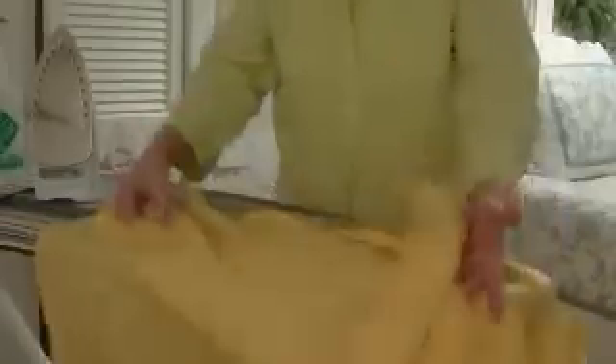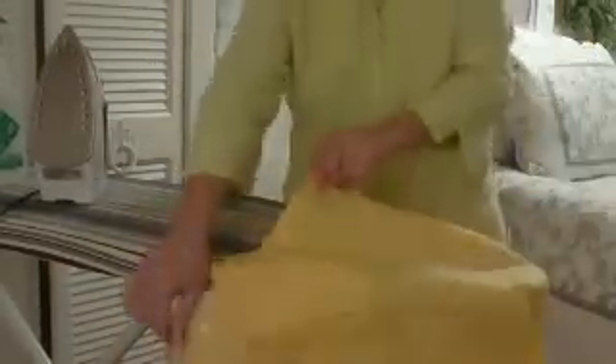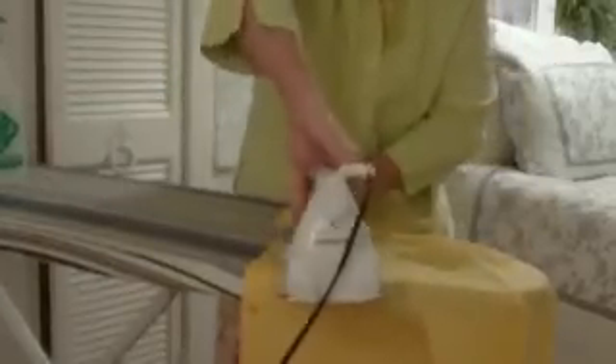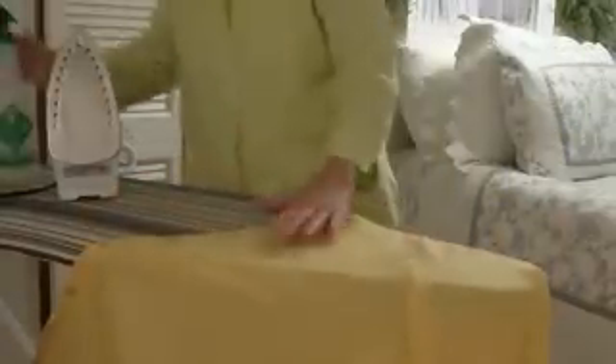The more you do it, the faster you get at it. When you get to the side with the buttons, you want to go in between each button like this. Again, bring your iron up into the garment's top. Pay extra attention to any pockets — treat them as a separate, isolated piece.